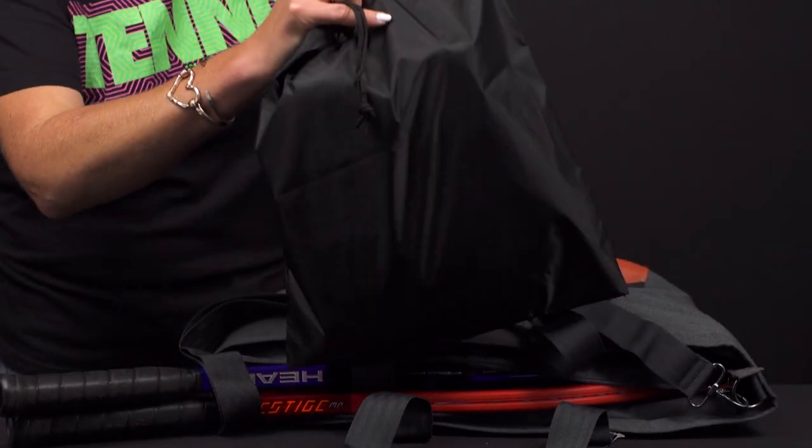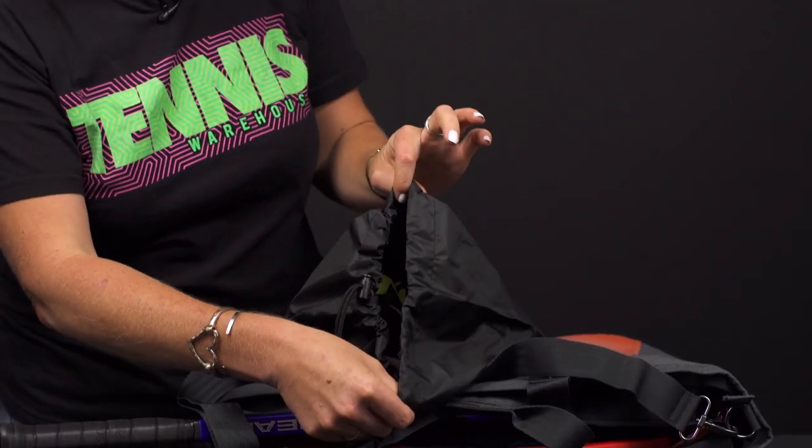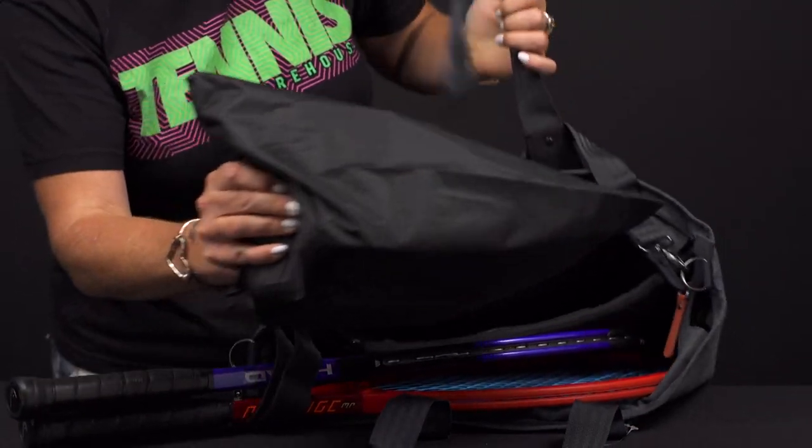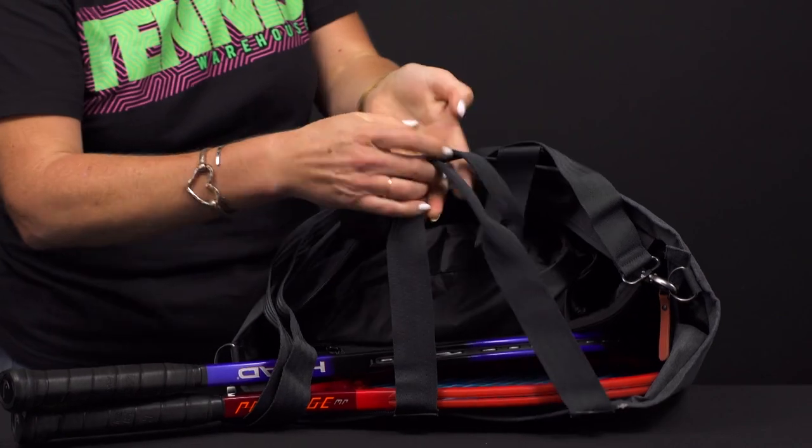There's another compartment on this side. The bag does come with a shoe sack, so you can simply throw your shoes in there — you can also use it for your dirty gear, and it fits nicely right in there.